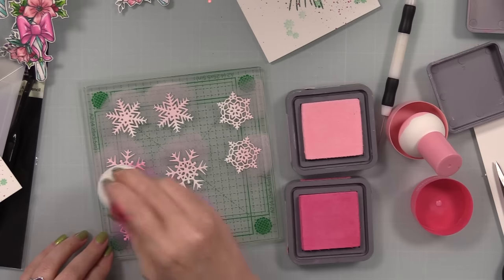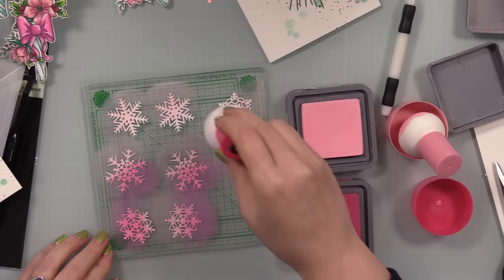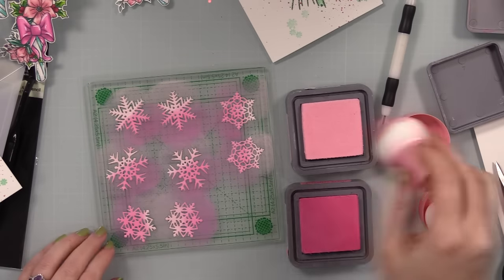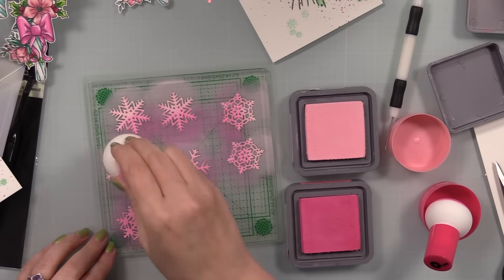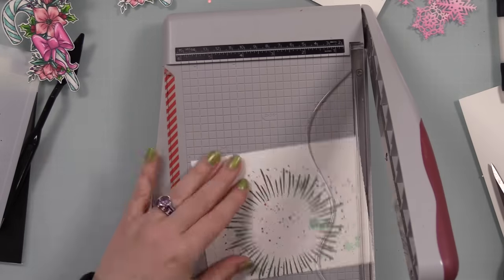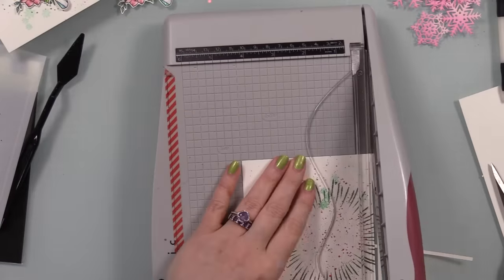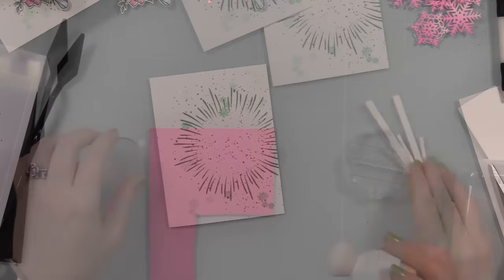I grabbed two Distress Oxide inks — Spun Sugar and Picked Raspberry — and used my paper pouncers to pounce ink onto the die-cut snowflakes to create ombre snowflakes. I was really happy with how these turned out — just shades of pink to pull in the pink theme. This is a great technique if you don't have a lot of colored cardstock: just use white cardstock and add ink — oxide inks, distress inks, whatever you've got — to tint them and create ombre effects.